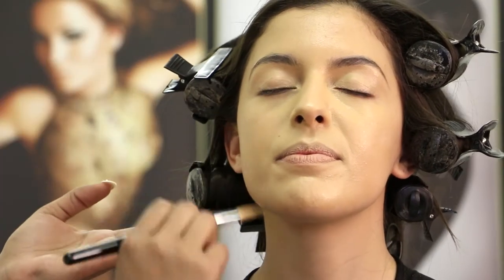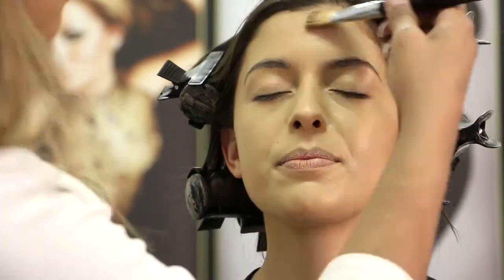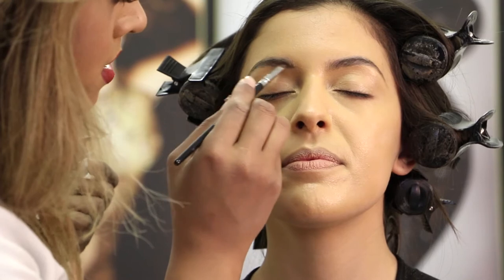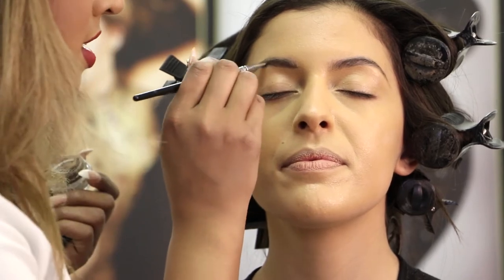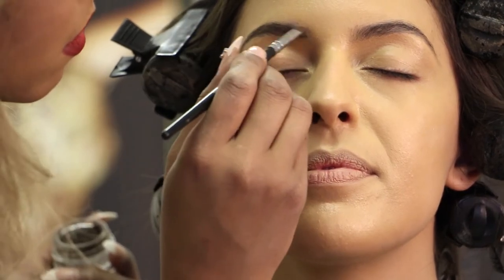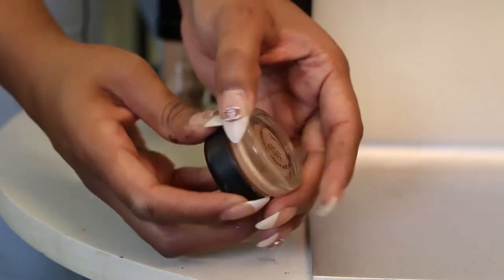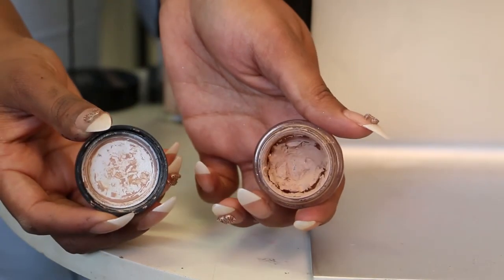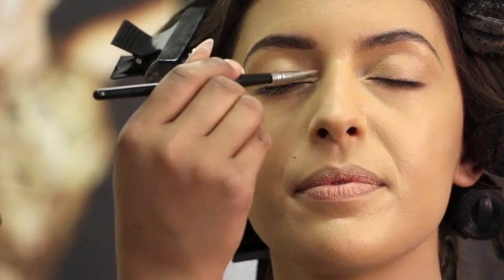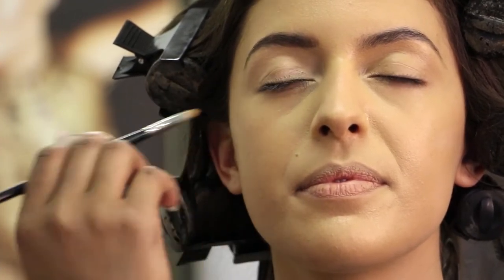We're just going to move on to Kelly's eyebrows and eye makeup, and then we'll come back to the face to clean up and finish off. I'm going to first of all create beautiful arched eyebrows — just creating an arch, slightly rounded as well. We're then going to apply the paint pot in Painterly as an eye base for the eyeshadow to sit on, going slightly underneath as well.